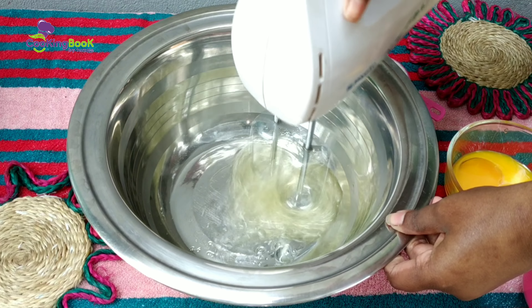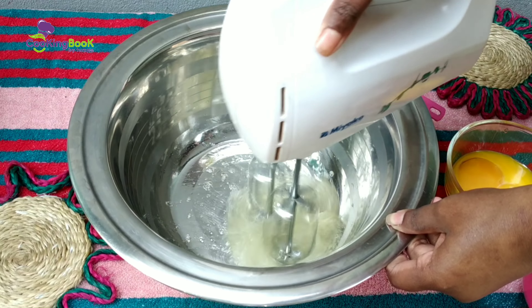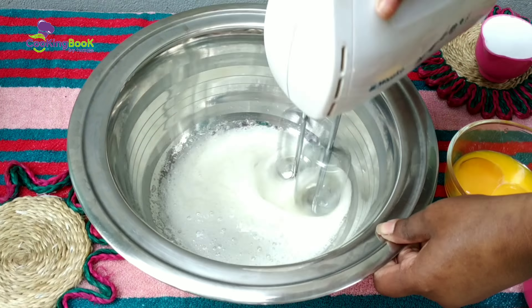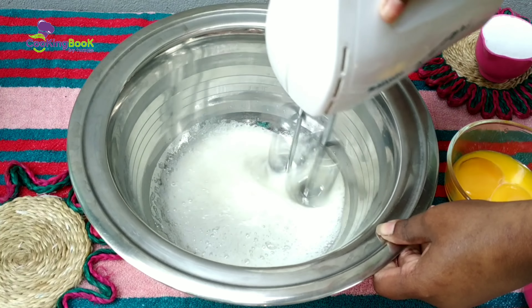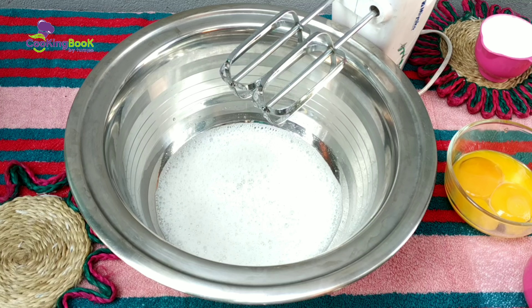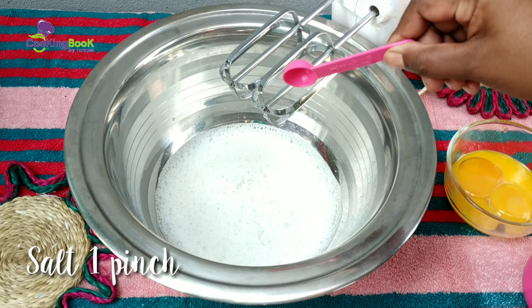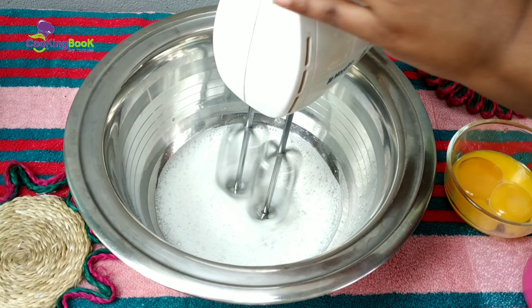Now beat the eggs at low speed. This is the best option. You can also make an orange sponge cake variation — you can skip or add accordingly.